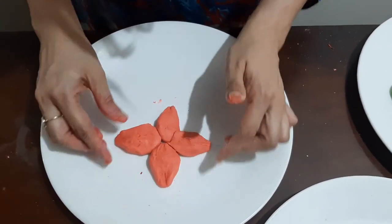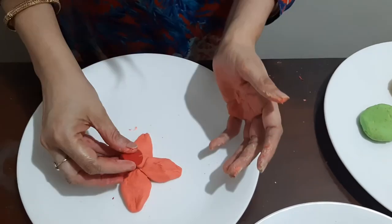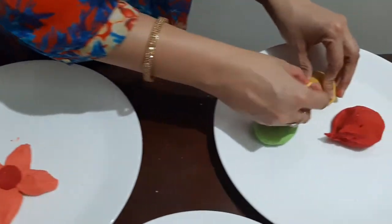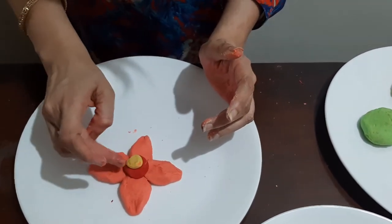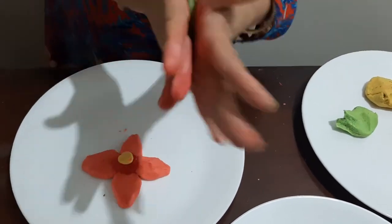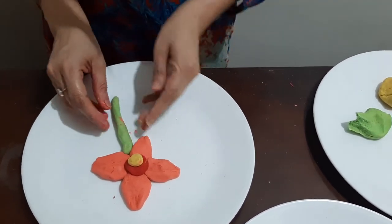For the center, we can use any color — let's take this one. To beautify it more, let's also take yellow. Children can keep on adding colors according to their taste. That is the beauty of clay modeling — it gives them immense freedom to use the colors of their choice.